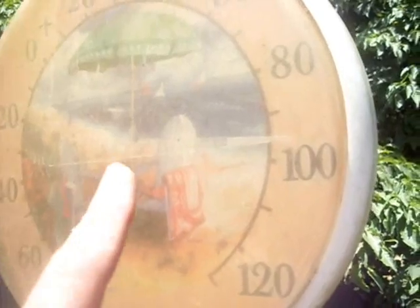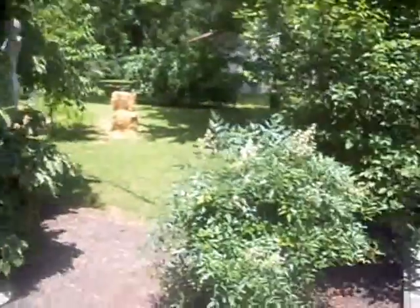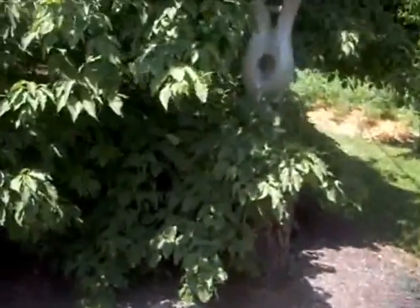I don't know if you can see this, but the thermometer is between 90 and 100, about 95 degrees a day. It's hot.